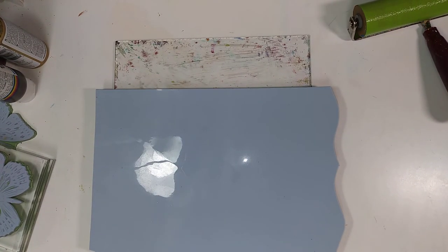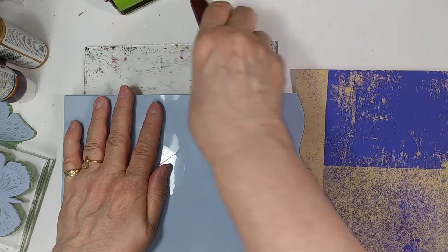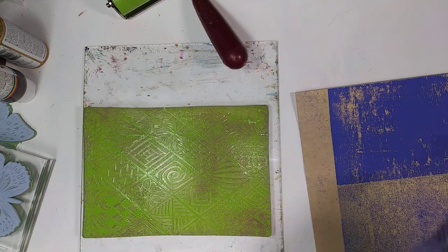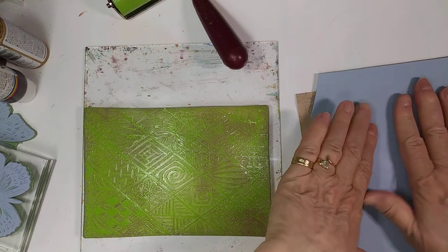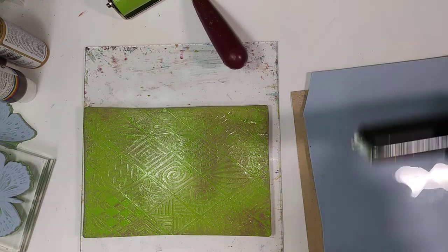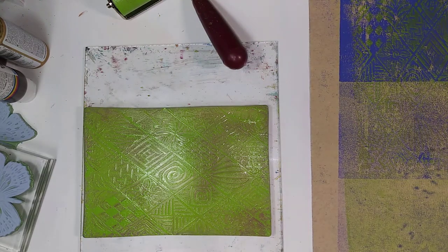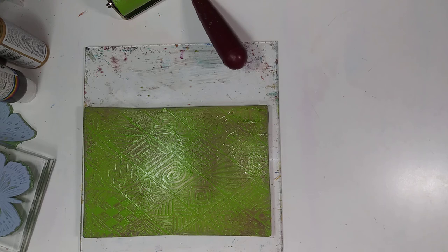Let me get another sheet of paper that I want to have some green on. I think this one looks pretty good — so in this case I'm going to take this, move that over here out of the way, take this off here. It's still got a lot of paint on it so I'm going to put it right there in that direction. I have another brayer here — I can roll this to make sure it gets good adhesion to the piece of paper. See, it had green on this edge so it's kind of nice to have a texture of green there.